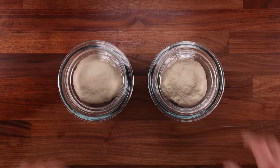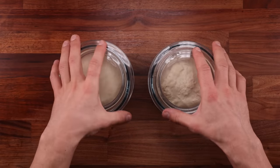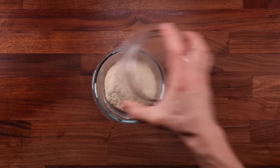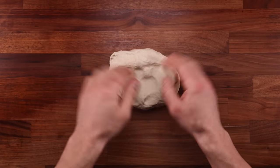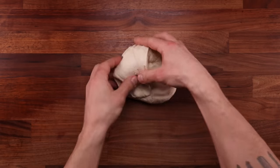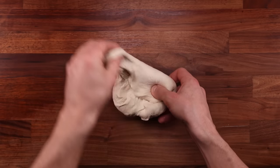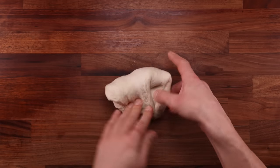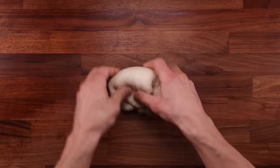Different doughs also require different folding methods. Low hydration dough is the easiest one to fold, and here's how you do it. Take the dough out of the bowl, place it on the table upside down, then stretch out the edge and fold it over the middle. Keep repeating this step whilst going around in a circle until you reach the point where you started and you have a nice tight dough ball. You can then flip it smooth side up again, tighten it against the table, and that's the fold done.